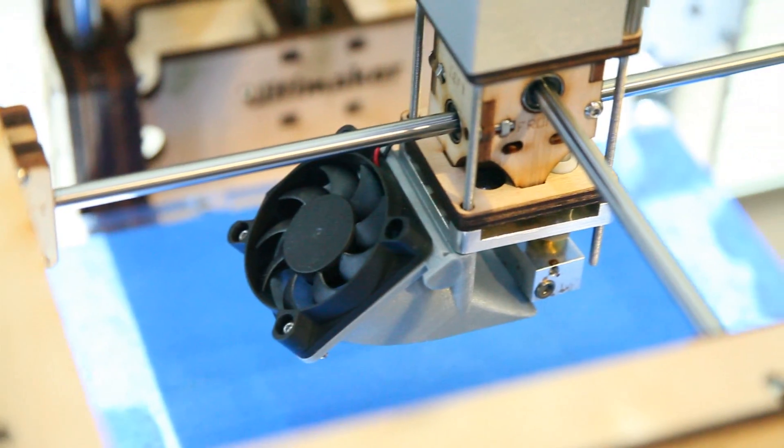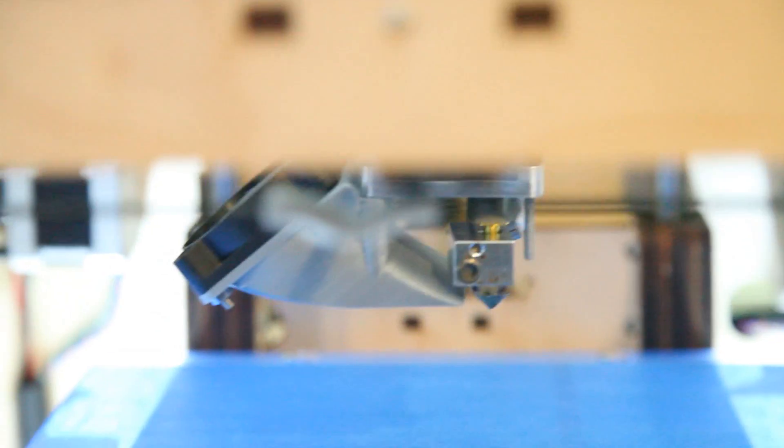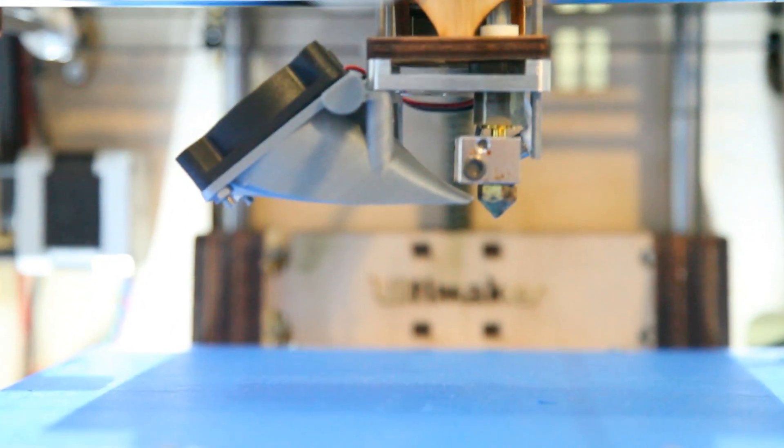Here's the final product installed. The fan is at a slight angle, the airflow is way stronger — I put my hand under it to confirm it. This has been a very, very successful upgrade. Here you have it: the Ultimaker 3D printer that prints parts to upgrade itself. It's awesome.